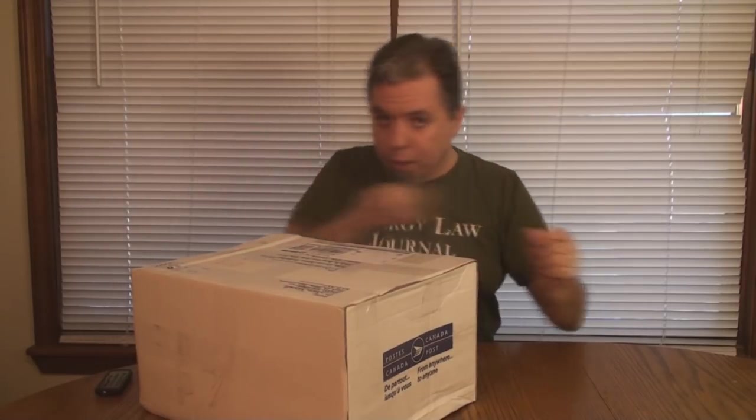First of all, thank you Jaron for doing this. I already kind of know most of the stuff that's in here, but thank you very much for sending it. I really do appreciate it, and I hope you enjoy this video of me opening up this stuff and seeing what's in it. So let's do it. I already cut the tape on the box so I can just open it up and take the stuff out.